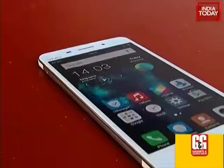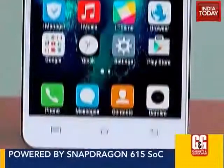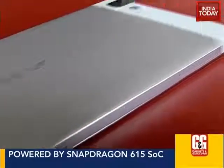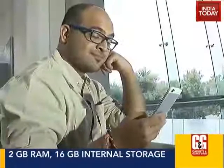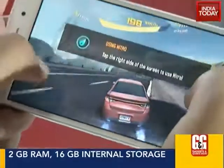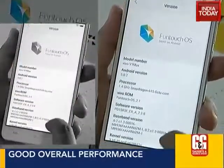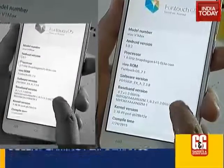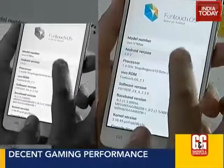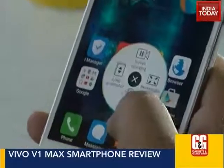Moving to performance, the phone is powered by a Snapdragon 615 octa-core processor clocked at 1.4 GHz, paired with 2GB of RAM. With this combination you will face no problems — multitasking, gaming, and web browsing all worked seamlessly. The iOS-inspired UI called Funtouch OS 2.1, which is based on Android Lollipop, looks decent. There are lots of nifty features present, though some will take time to figure out.